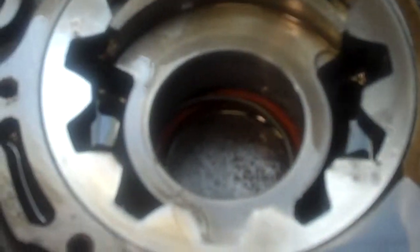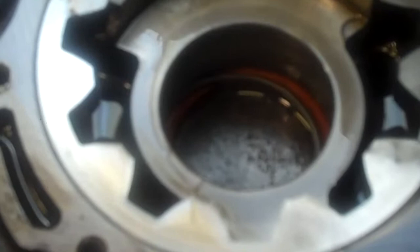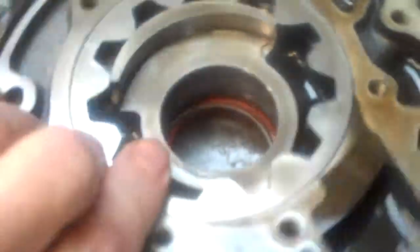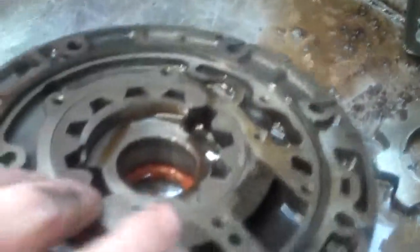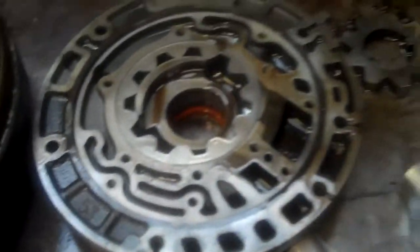That bushing is supposed to be a press fit in this pump body, but it actually spun out and ruined the pump. It's enlarged the hole too much — a pump bushing won't stay in it. On the other side, this is the front seal and it's basically trashed. The pump and the converter are both ruined.